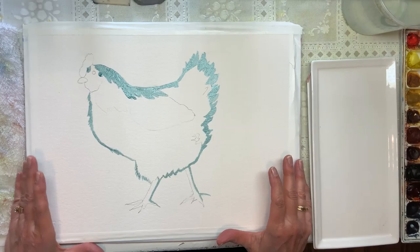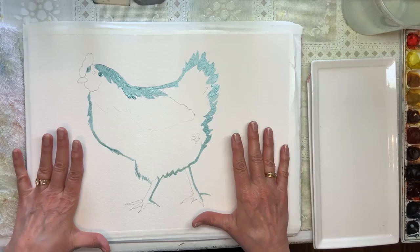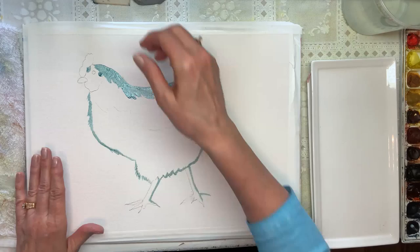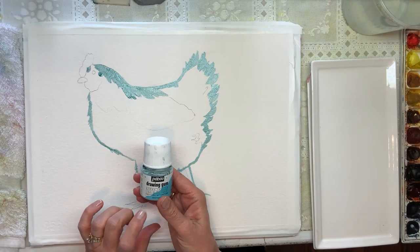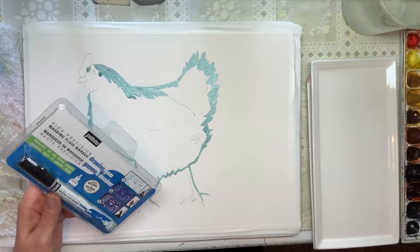I'm very excited for this first project. This is what I have so far, and you will notice all this blue is masking. You can do it without mask — I've done it both ways — but I love the way it captures the white even better. What I'm using for that is this PBO drawing gum. It's really, really nice and it goes on thick and protects it from getting paint in there.